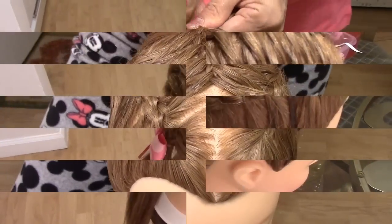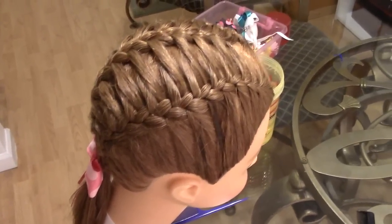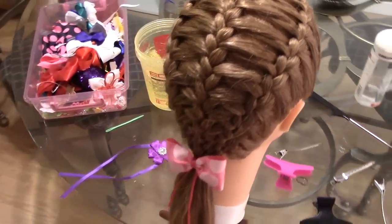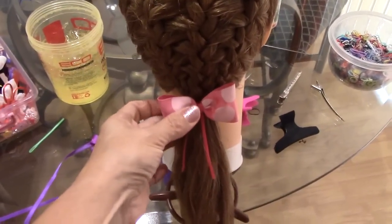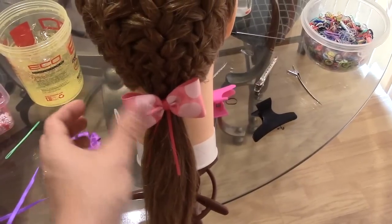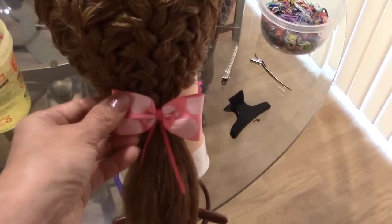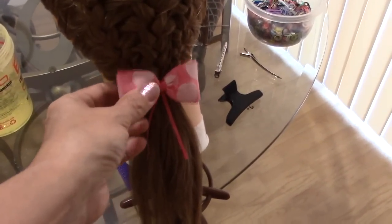Hasta que terminamos. Así nos va a quedar esta triple trenza francesa. This is the way the triple French braid looks when I'm finished. Here, I put all three together with the rubber band — le puse las tres juntas y la cogí con una bandita, una liga, y le coloqué este bow aquí. And I put the bow there — you can put anything wherever you want.